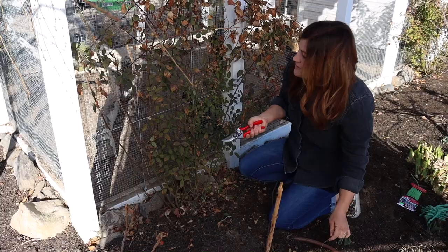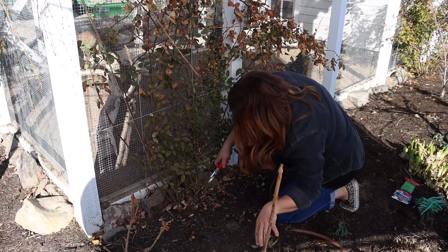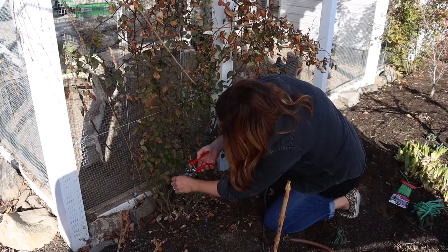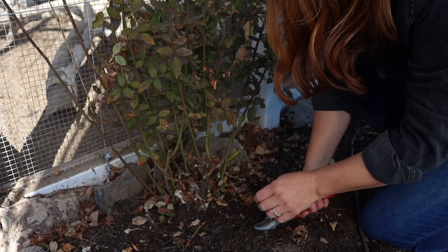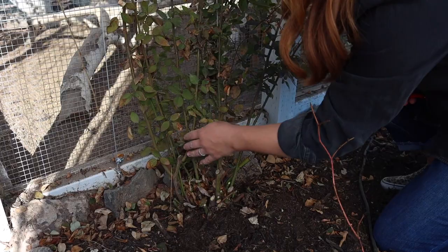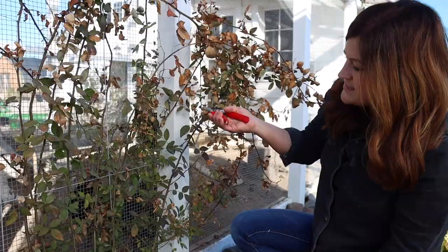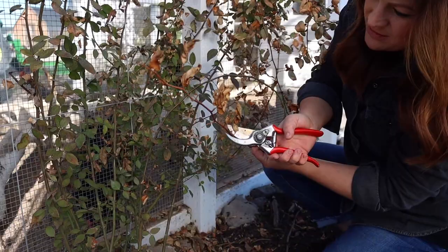Also anything that's weak - see this right here, this is a weak spindly stem. I'm going to want to keep more strong stuff. This is a young rose, so I won't have any huge canes yet, but that's good - it makes them a lot more pliable and easy to work with right now. At this point we're also going to get rid of anything that looks diseased or dead. So like the end of this cane right here - it's not looking super great and it's fairly thin as well, so I'll get rid of that.